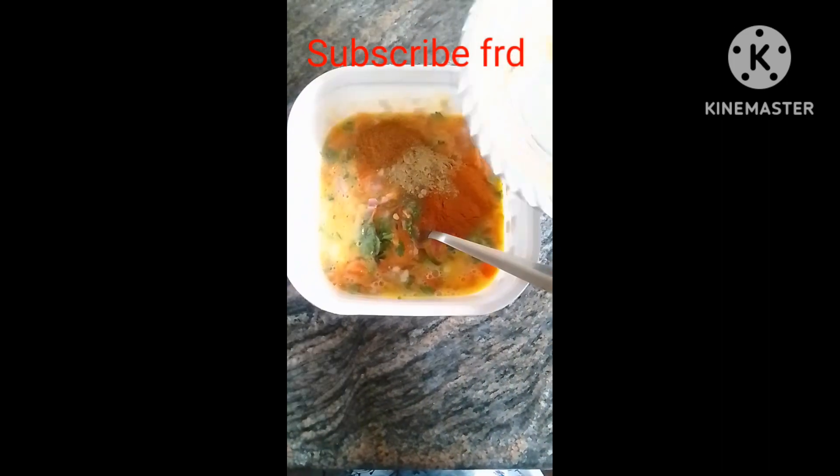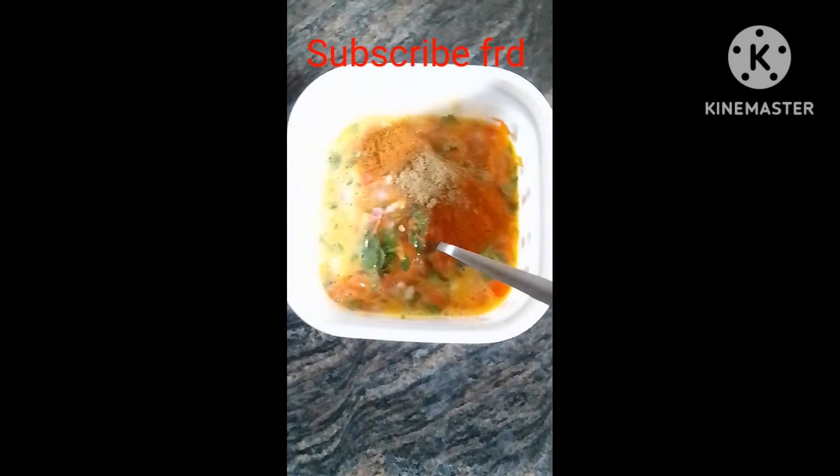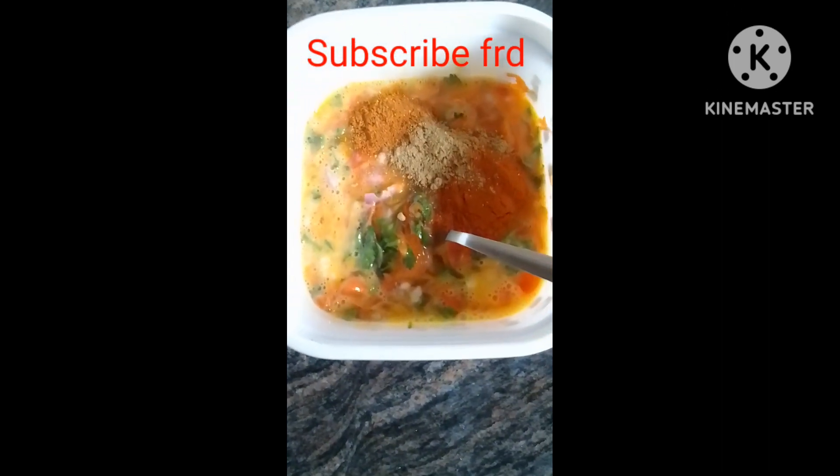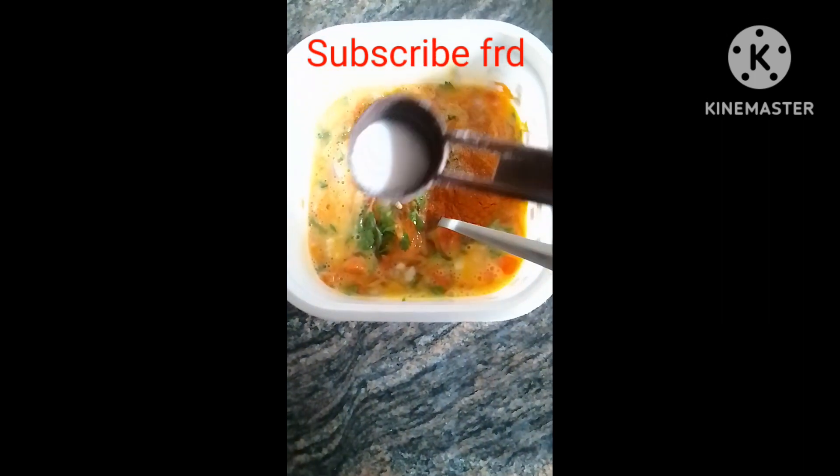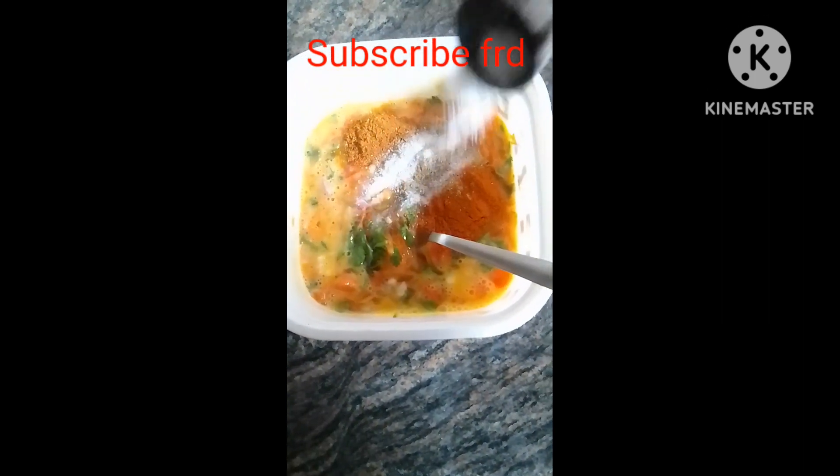Add Karapuri, Garam Masala, and salt. Mix it well — it's time to mix it well.